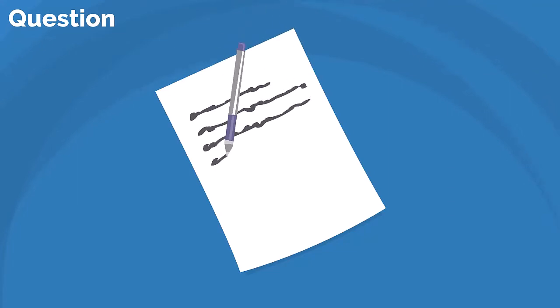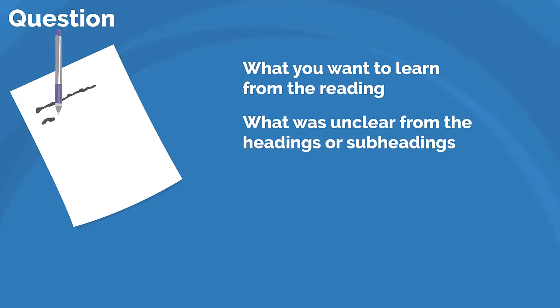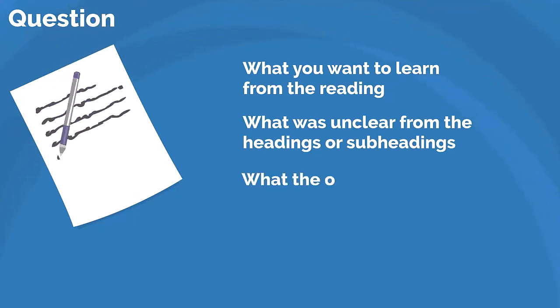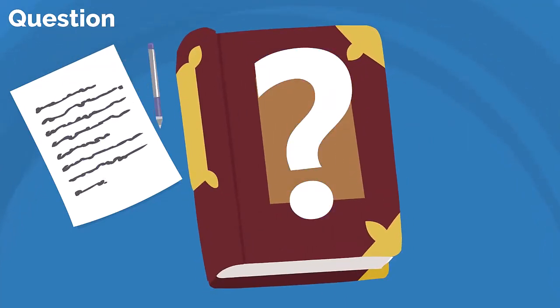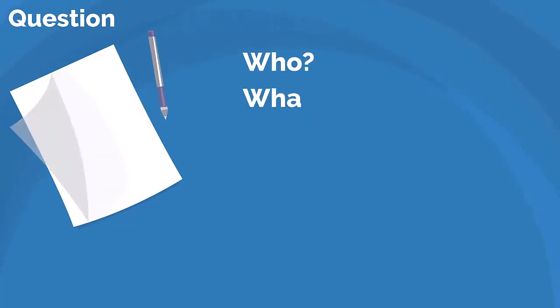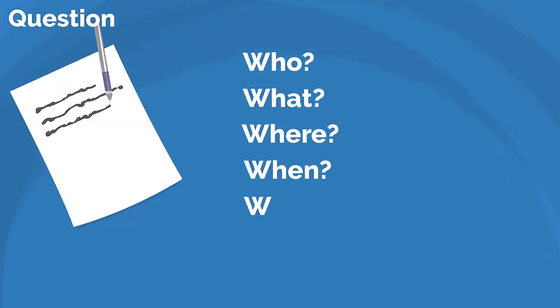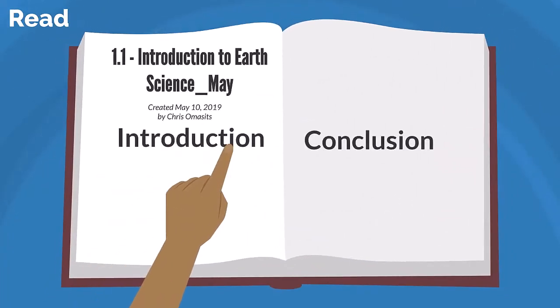After skimming, write down questions you have about the chapter. These may include what you want to learn from the reading, what was unclear from the headings or subheadings, and what the overall themes are. It's okay if you don't have too many questions. Depending on your familiarity with the material, you may not be able to ask specific questions. In this case, use questions like who, what, where, when, and why to get started.